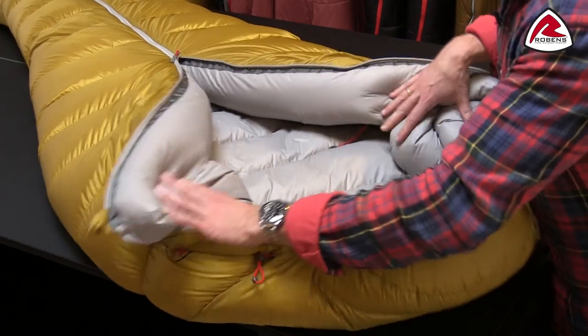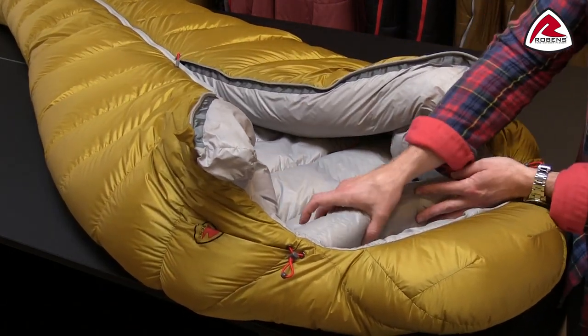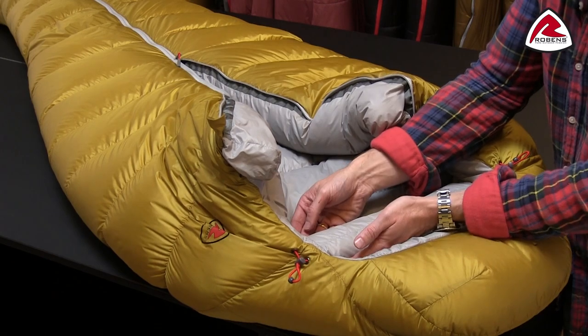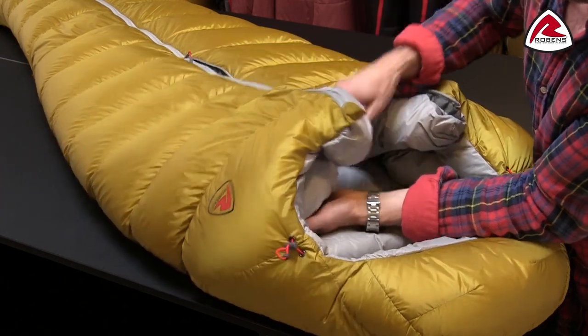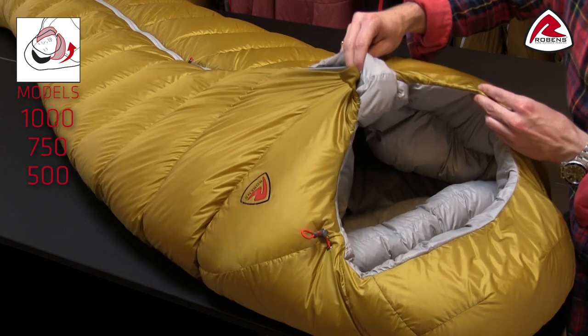Beside that you'll find a very effective thermal collar in here, filled with a lot of down. It is also stitched in two points so you will have no cold spots around the stitching. You might notice that it's quite well contoured, so this bigger area here will totally seal the area around your shoulders and make sure there will be no heat loss there.